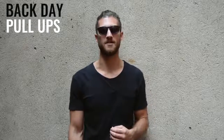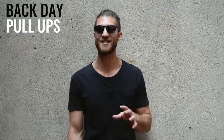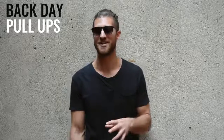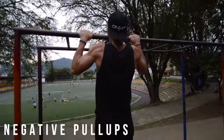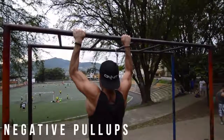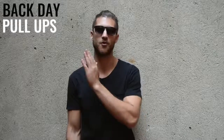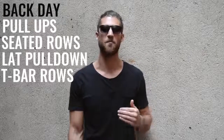Tuesday was back day. He started with a warm-up of three sets of five repetitions for pull-ups — the only exercise he didn't do 15 reps of. If you can't do pull-ups, do pull-up negatives to work your way up. After pull-ups, he moved on to seated rows, lat pull-downs, and T-bar rows.